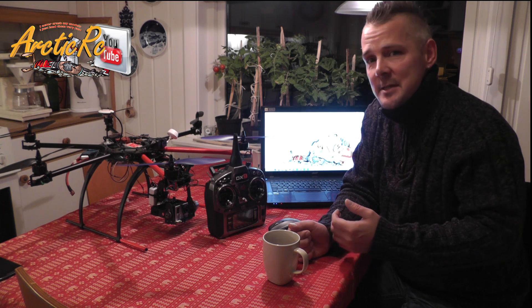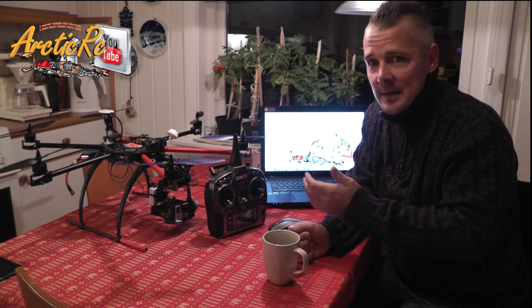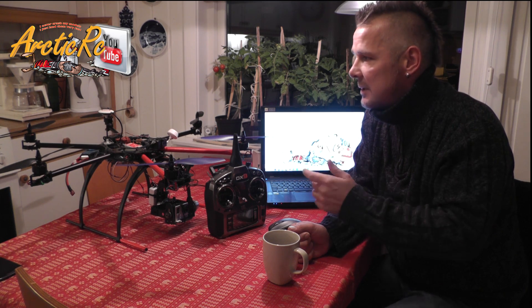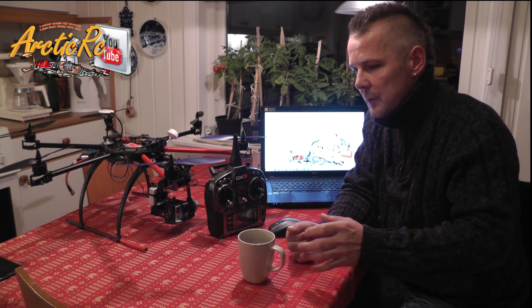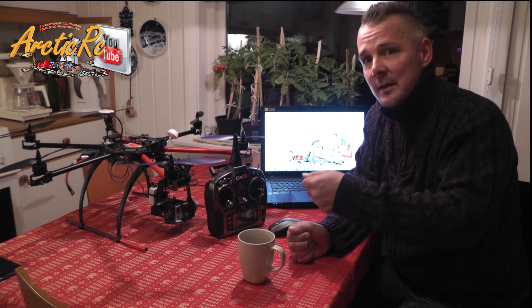Hi everyone and welcome back to ArcticRC. I had a request about how to set up flight modes on the DX8 and DX9 for the DJI NAZA with GPS. The question was: when you have the flight mode system, you have GPS mode, altitude mode, and normal mode, and to be able to calibrate the GPS you need to have the endpoints on your radio set correctly for GPS mode and normal mode.